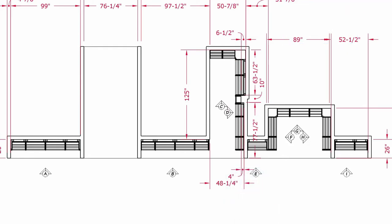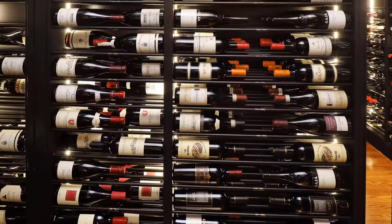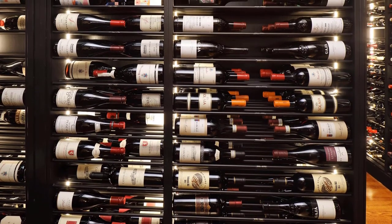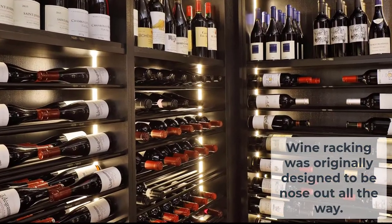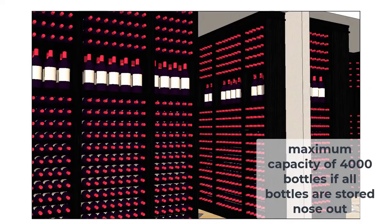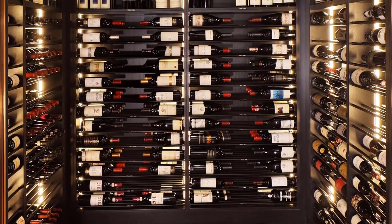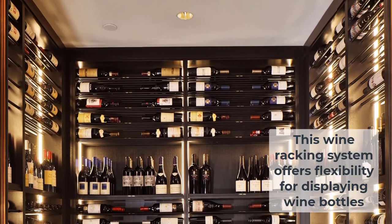Do you see how these are all nose out? They chose to go the other way. From the pictures, you see some going horizontally, and I think they do have some going nose out. This is where we started — 4,000 bottles nose out, which brings the highest capacity. You can store these either horizontally, label forward, nose out, or upright.